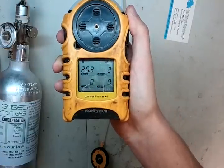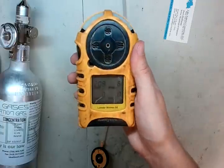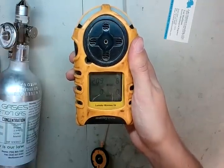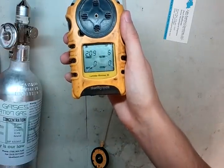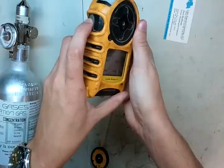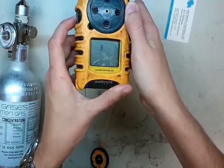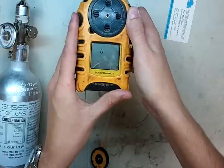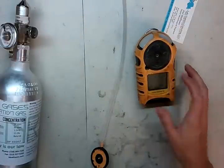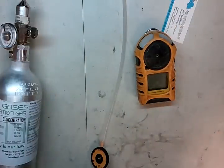Once it's all done, everything is back to good. If you guys have any questions, give us a call or email me at james@idealcalibrations.com. To turn it off, press and hold the button for a countdown of four, three, two, one, and you're good. I hope you guys have a wonderful day — stay safe out there.